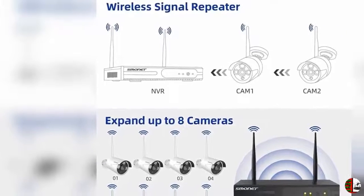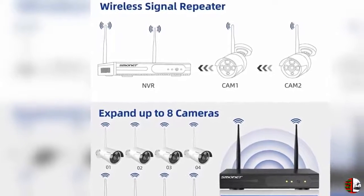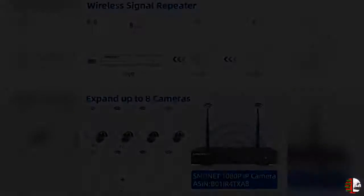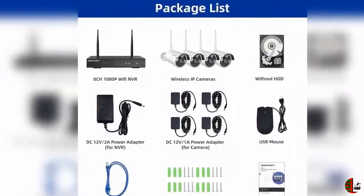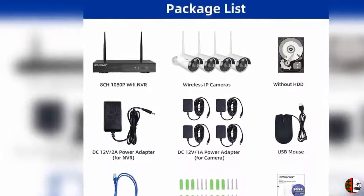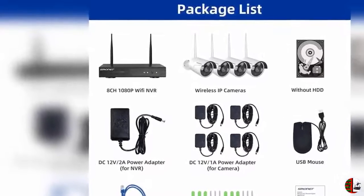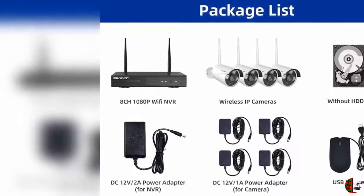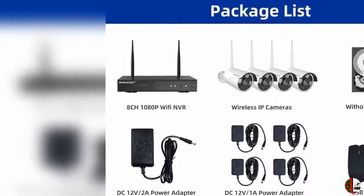Feature 3: Wireless Surveillance Camera System allows you to view live video remotely anytime and anywhere by phone and tablet. Download the free app — IP PRO or Eseecloud — from Android Google Play or Apple App Store. Register a new account, then add the Device ID. You can view the video by Wi-Fi or 2G, 3G, or 4G network.